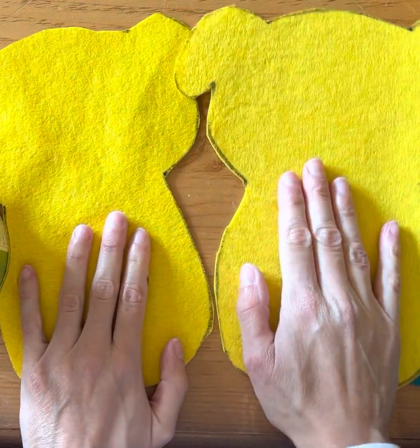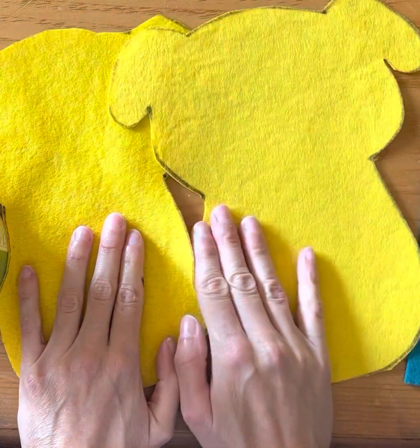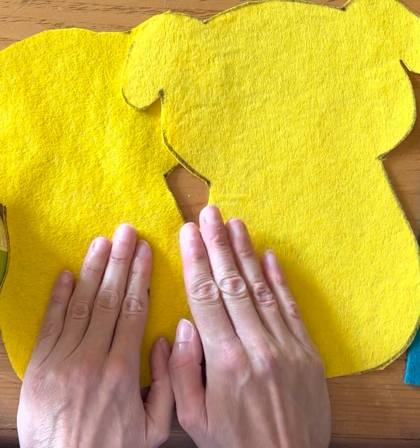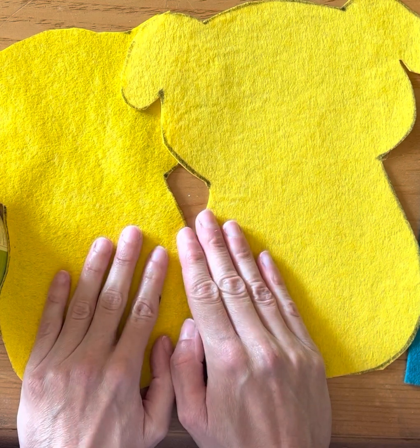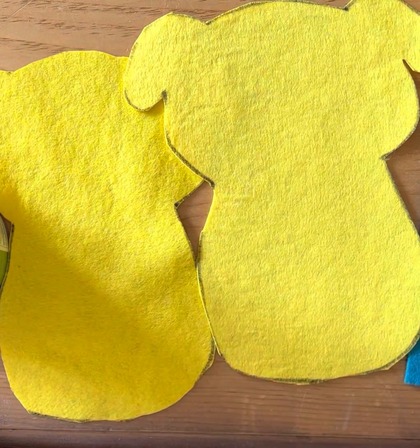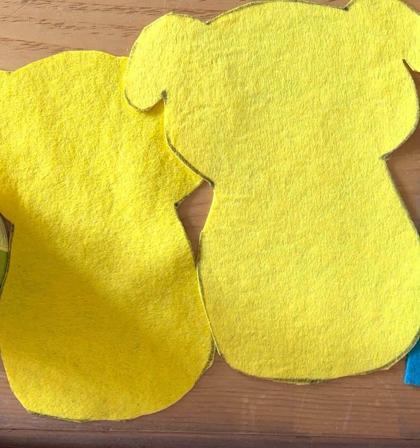Now I've got my two identical shapes — the front and back. We are going to learn how to thread the needle and add a little detail before we continue. So at this point, grab your felt and your paper, think of what design you'd like to make, and then we'll move on to video number two. See you soon.